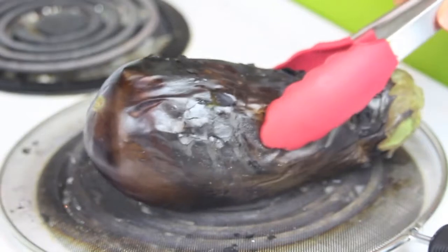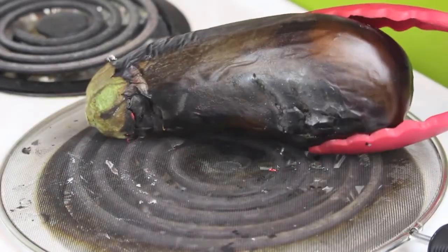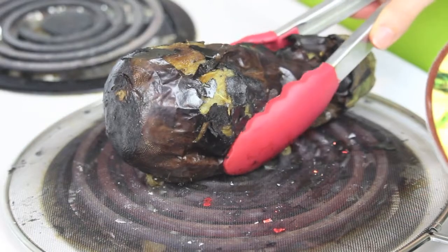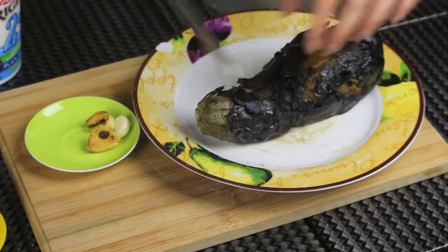When the garlic are done, remove them from the burner and let's take care of our eggplant. While roasting your eggplant, you want to flip it on all sides so that it roasts evenly. You want your eggplant to be charred and blistered from all sides — that's what will give the dip a really nice flavor.